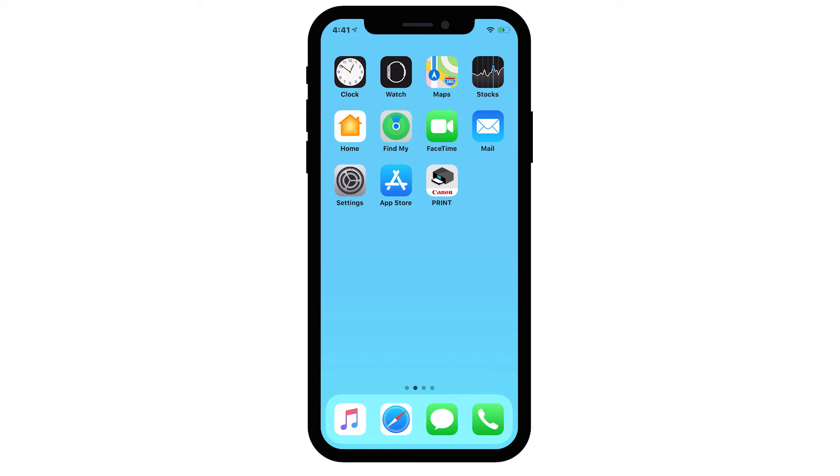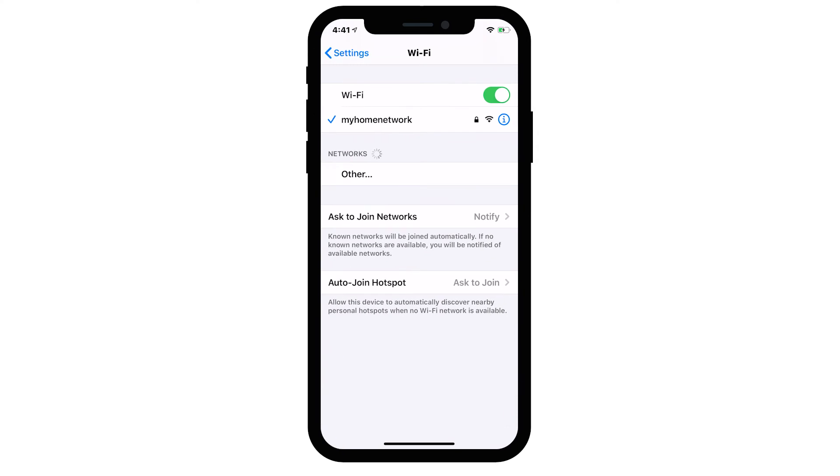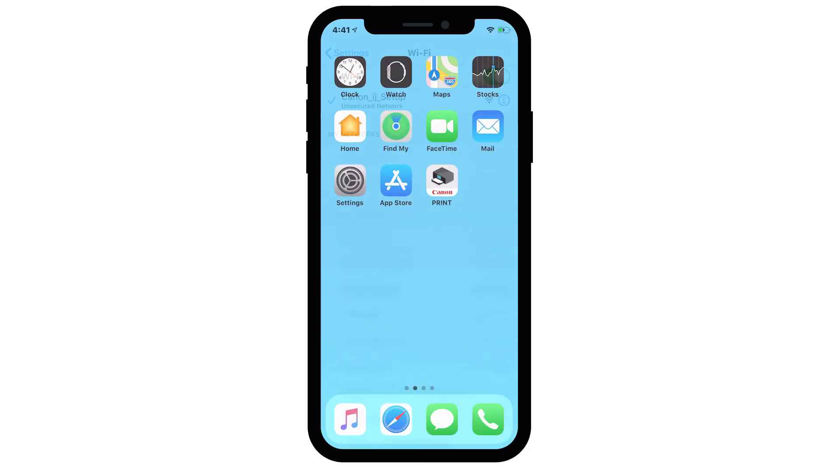On your iOS device, go to Settings. Select Wi-Fi and then connect to the network created by your Canon iJ network printer. Return to the home screen.